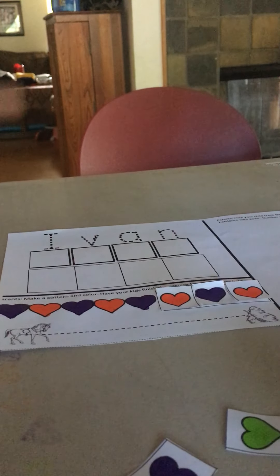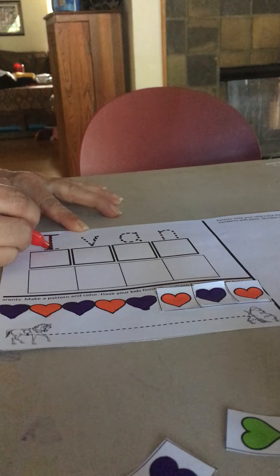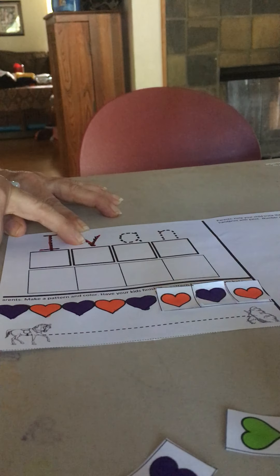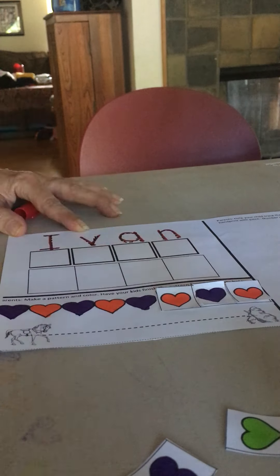We've done this a million times so I'm going to go quickly. We're going to practice writing our name. I noticed not everybody is tracing their name, so I want to make sure you don't just glue your letters — really try your best to trace the letters. So I'm writing Ivan's name. I started by tracing the I, then his V, A, N. I traced the letters of Ivan's name.